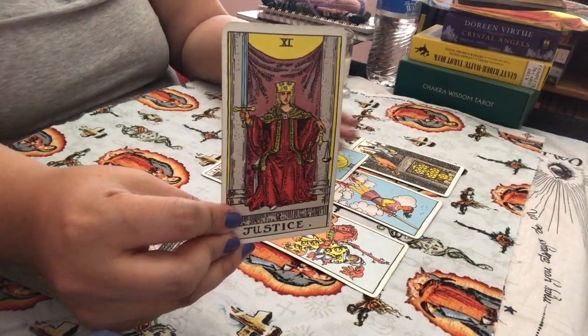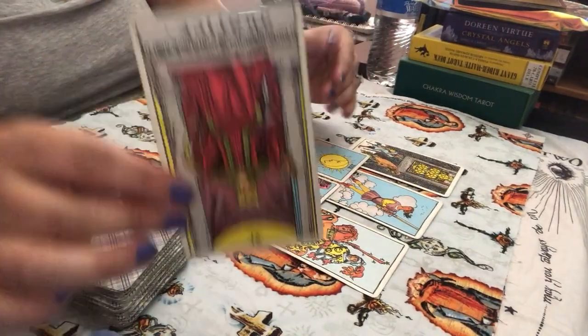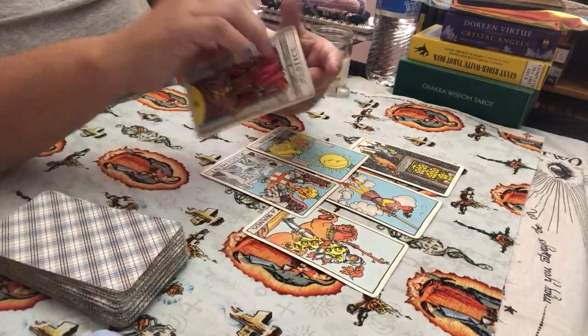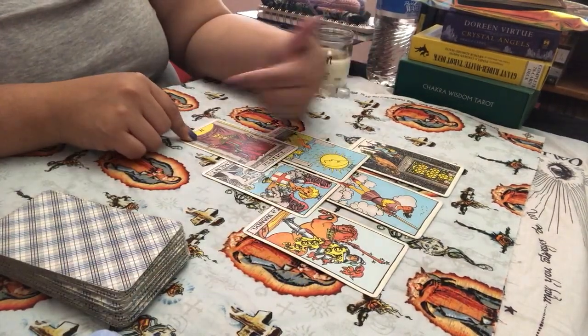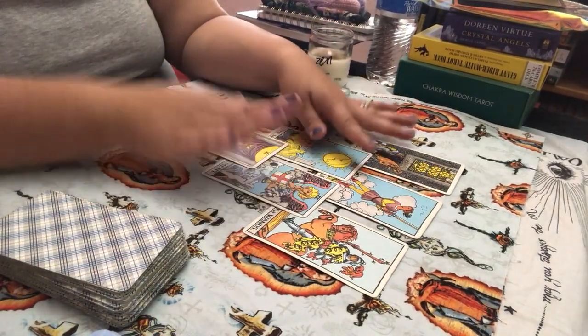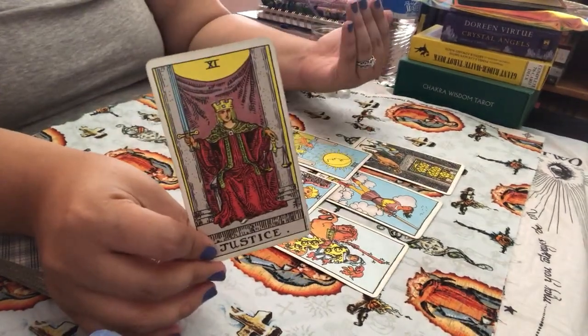For the most part when I'm doing readings, I read upright, meaning all of my cards are facing upright. Because for me, this would have been a Justice in reverse — not balanced in the relationship — but I don't have to pull it reversed to read it that way. I just intuitively feel it's an unbalanced relationship and I read it that way.